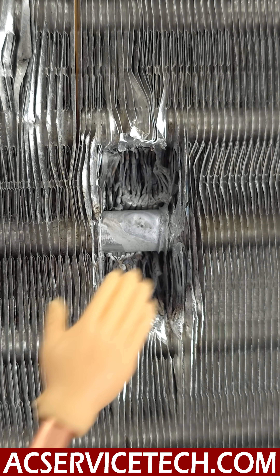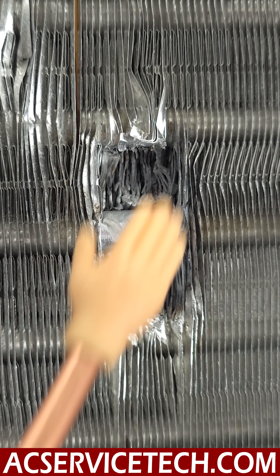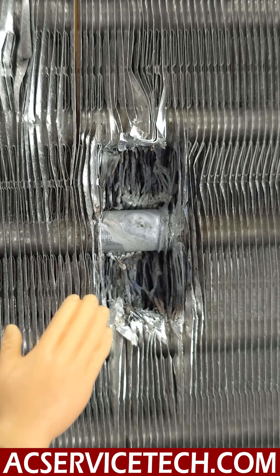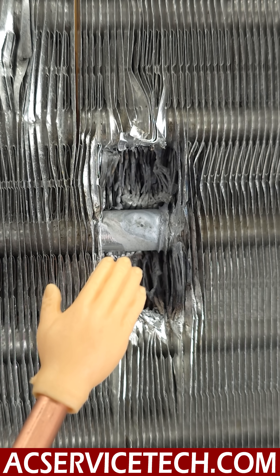Now you can see how when we did this, it heated up and melted those aluminum fins. You are going to lose efficiency with your coil doing that. But in some cases, we don't have a lot of options. We do need to communicate with our customer, but you can see that we were able to fix this leak inside this coil.